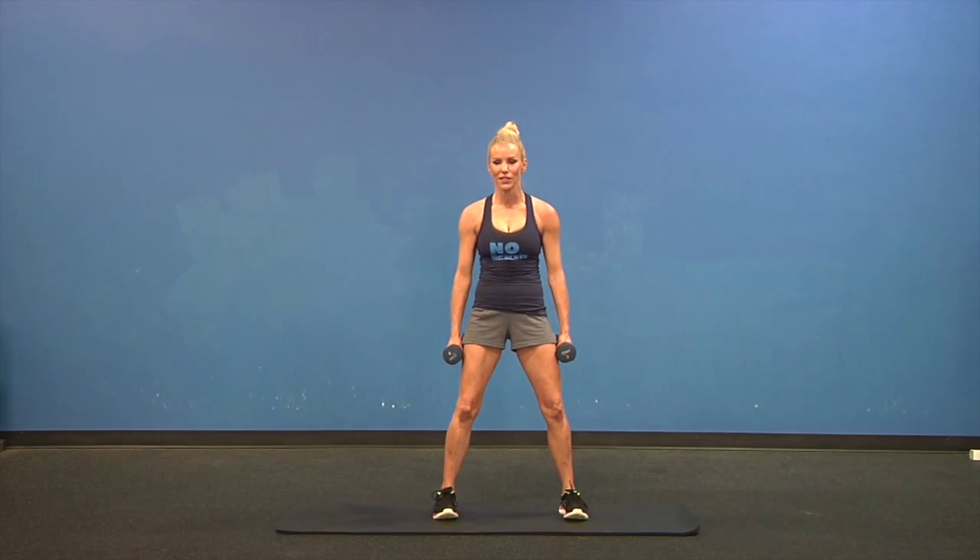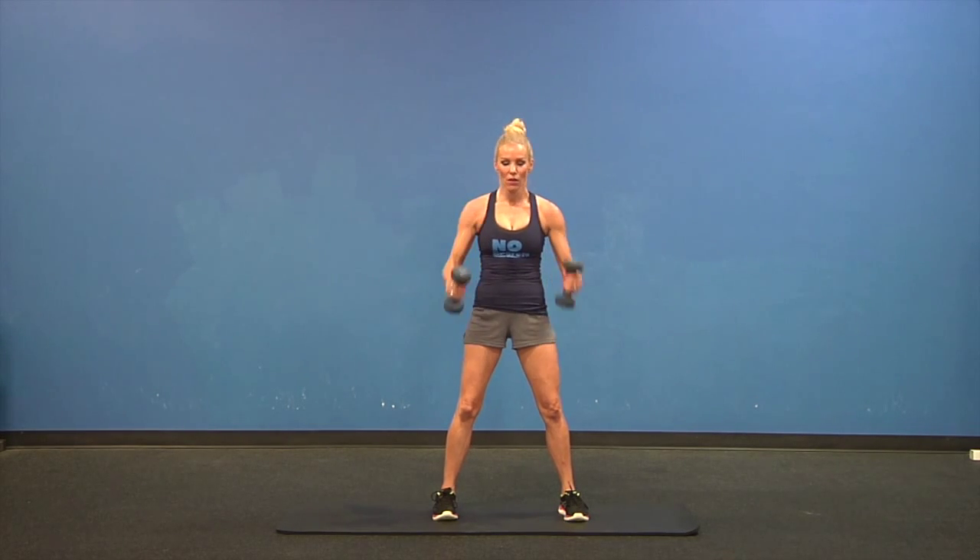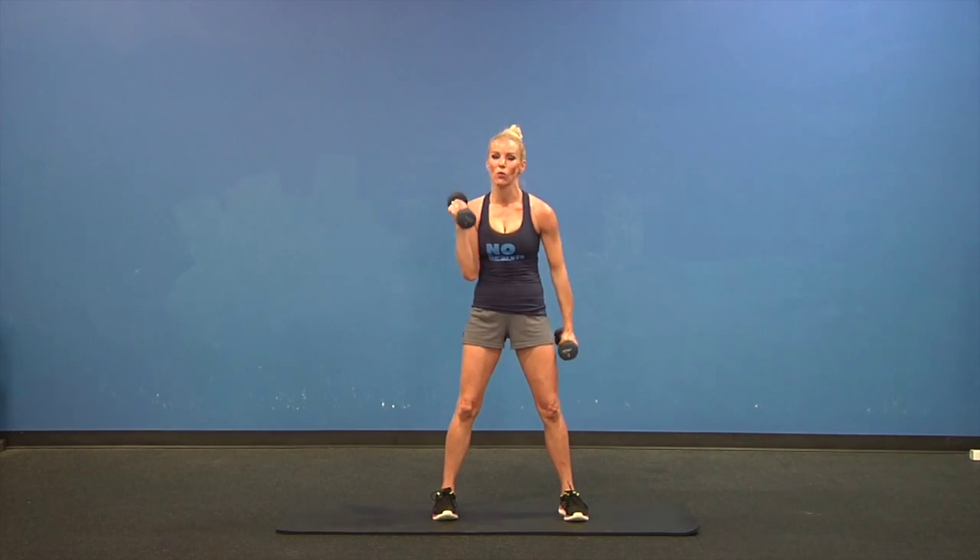Feet shoulder width apart, knees soft. Last set — we're going to do hammer curls, but alternating: one arm coming up, one coming down.